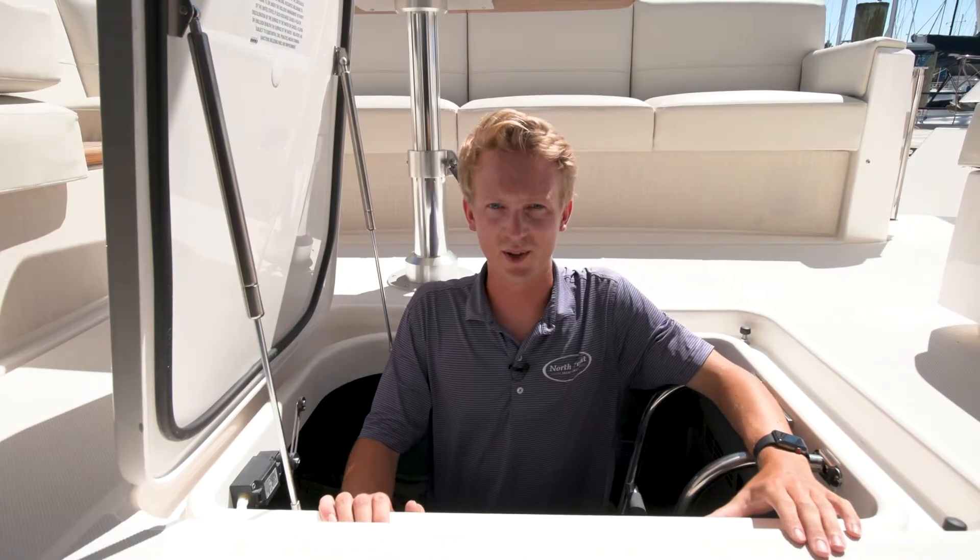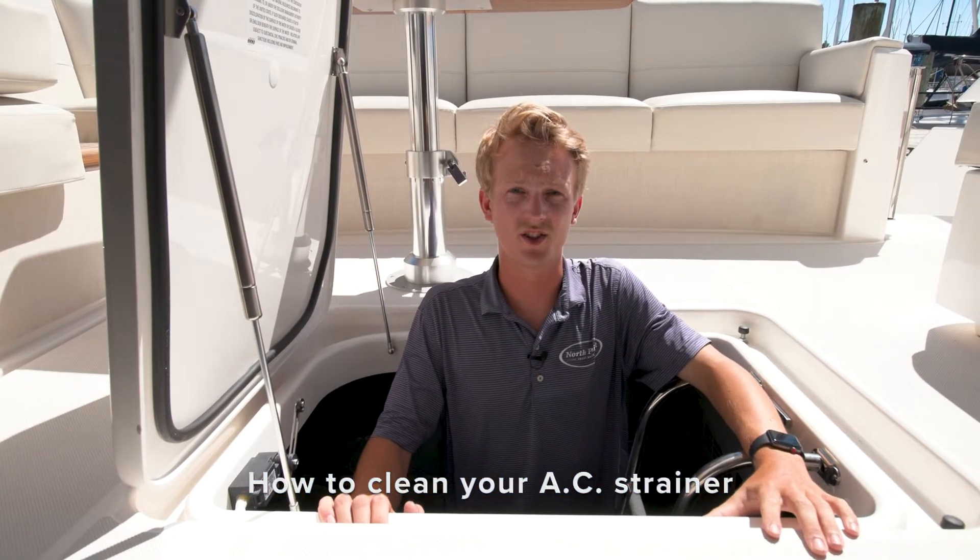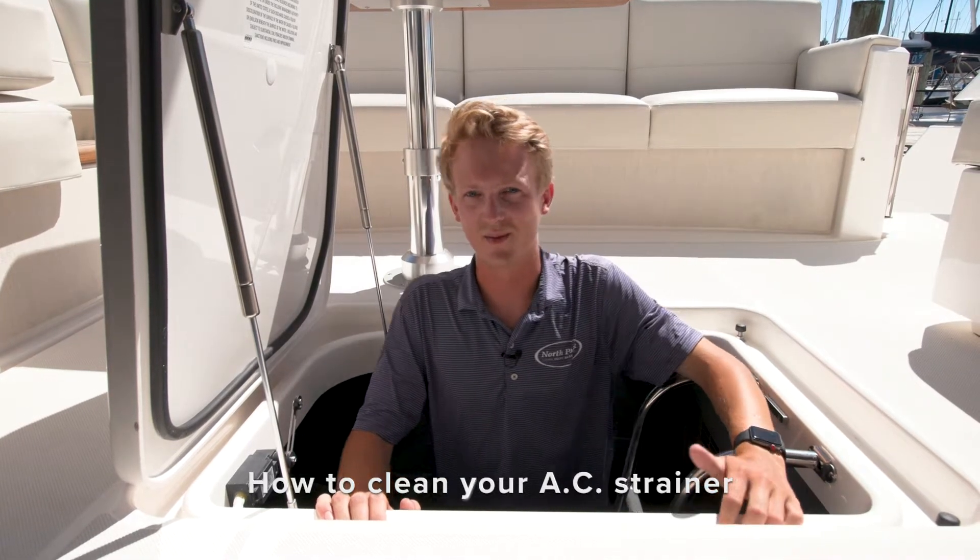Hi, this is Connor McWilliams, one of the service techs here at North Point Yacht Sales, and we're here today to take you through some tech tips. Today we're going to take you through how to clean your air conditioner strainer, and the first step of that is to hop in the engine room.